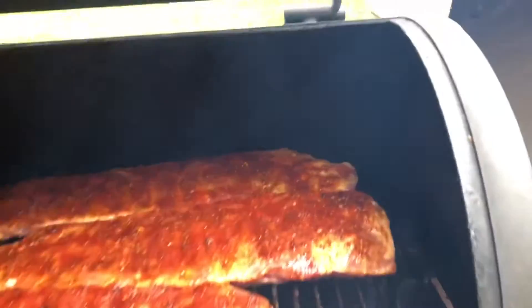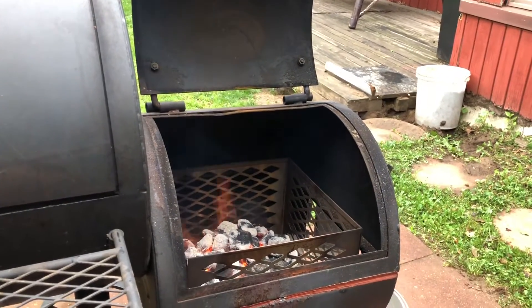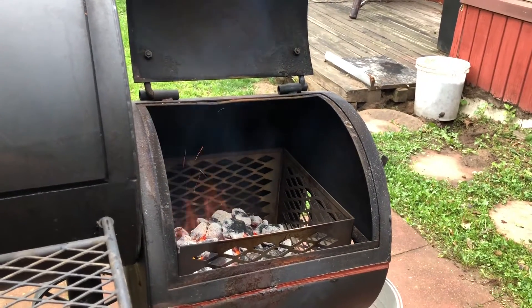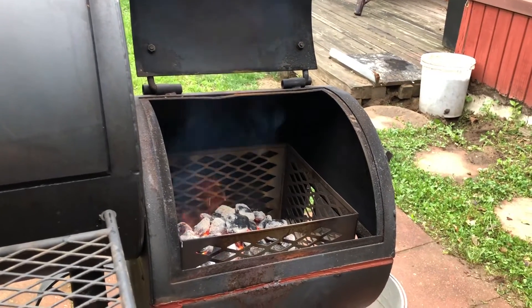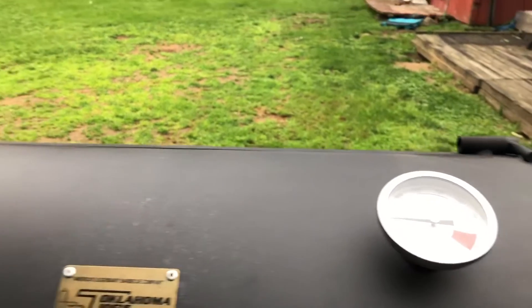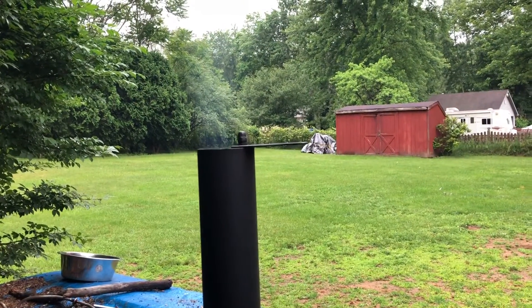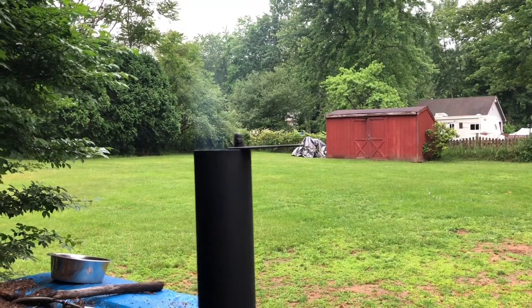Get this up here and shut her down. I start out with charcoal — this is actually an applewood charcoal. That's how we're going to start out. And then after I get the temperature going up, I'll throw some wood on there and we'll get to smoking with some wood. We're going to check and see what our smoke looks like. It's a nice smoke.